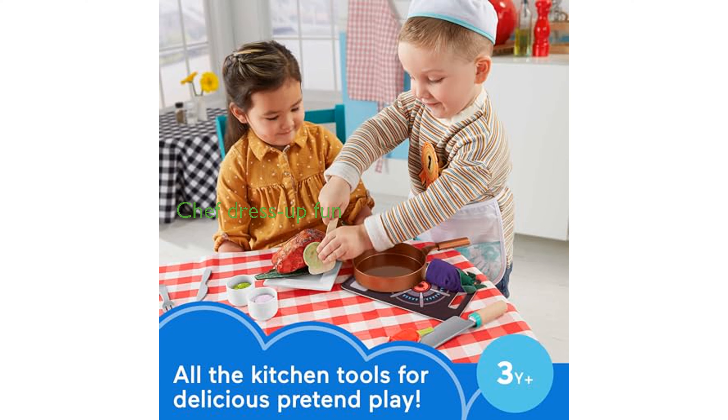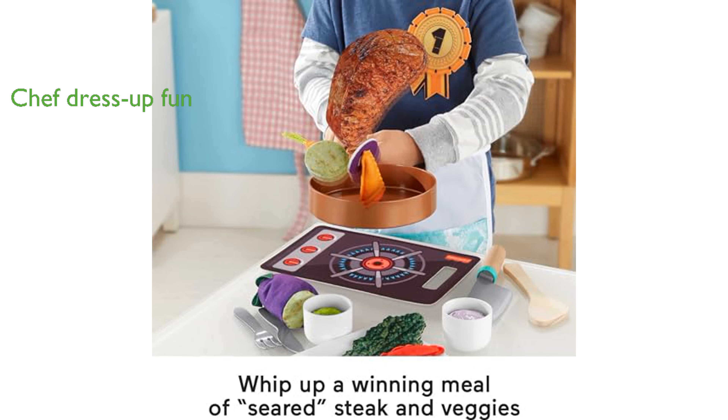Children can dress up as chefs with the included hat and apron, adding an extra layer of fun as they pretend to cook. The set features kid-friendly pretend kitchen tools,